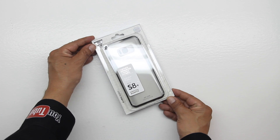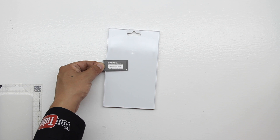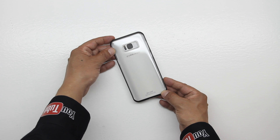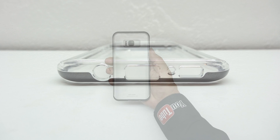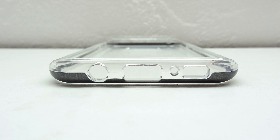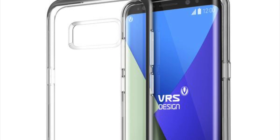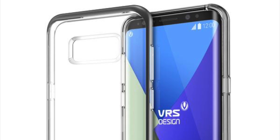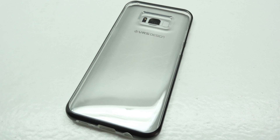Last up we have the Crystal Bumper series case. Lifting up the packaging and removing the case we are presented with our certificate of authenticity. The Crystal Bumper Galaxy S8 Plus case is perfect for showcasing your device with complementary colored edges and a clear body without sacrificing protection. It features cutouts for the 3.5 millimeter headphone jack, USB type C charging port, microphone and speaker. Volume up and down buttons and the dedicated Bixby button are protected on the left, the power sleep wake button is protected on the right, and there's a cutout for the microphone on top. With this case you can easily show off your device and protect it from daily drops.